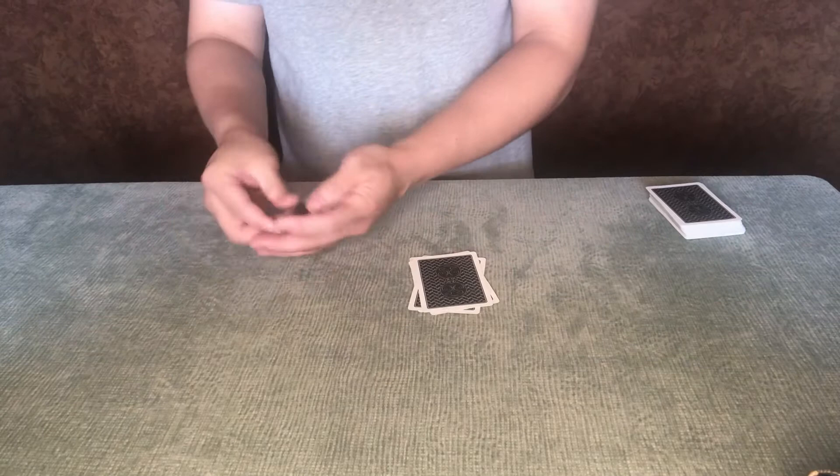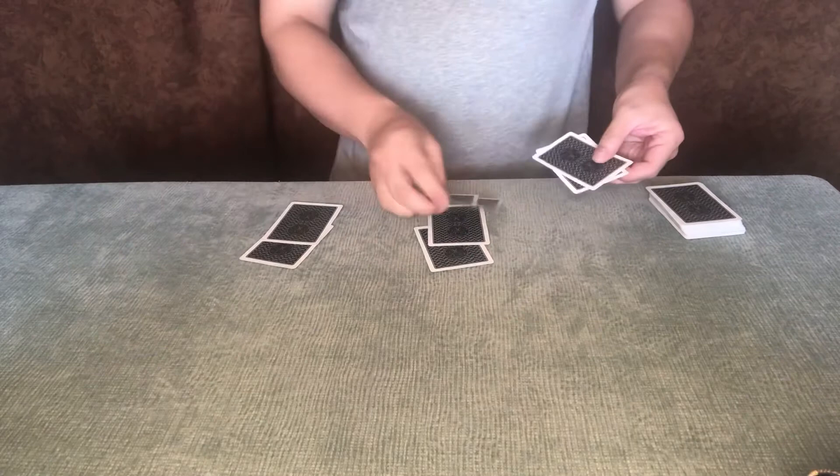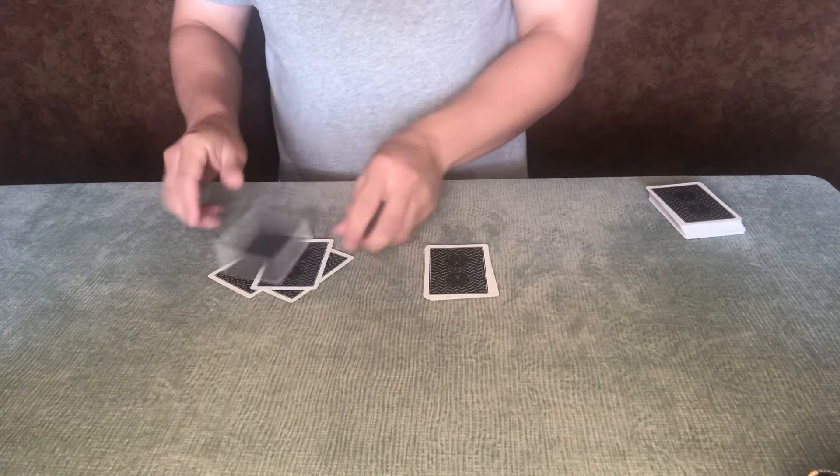There are all the fives, and here are all the jacks. Let's try that again — this time with two cards. Swap those two cards. Wait a moment. You can see, there are those fives, and here are those jacks.